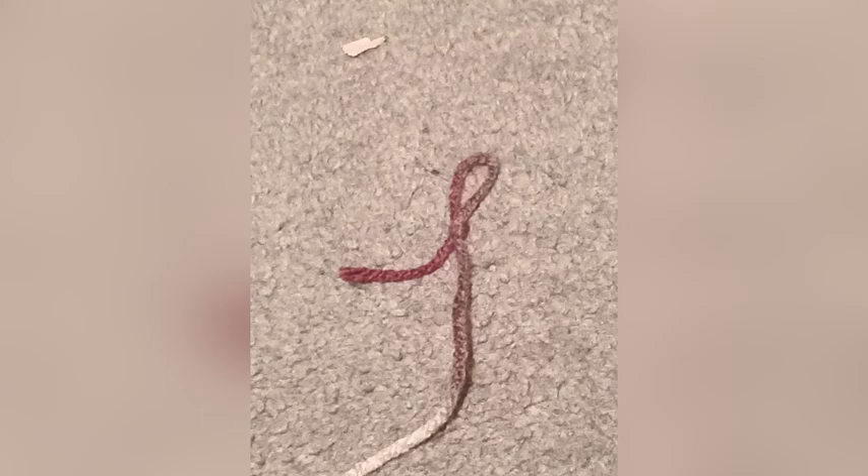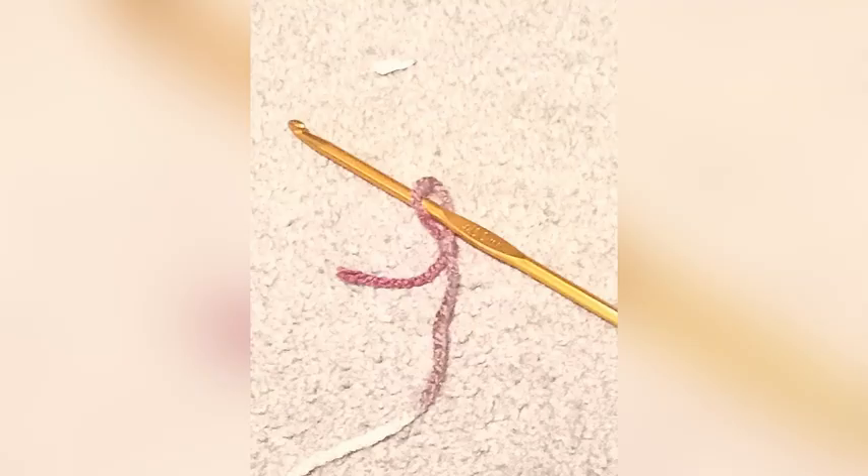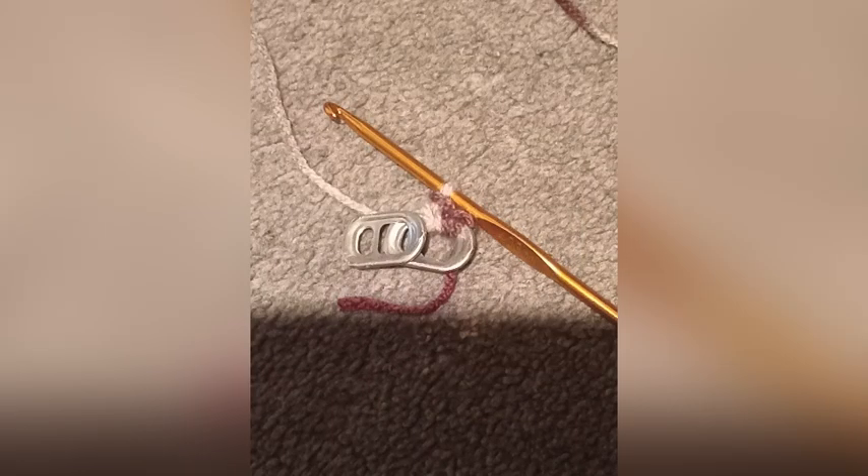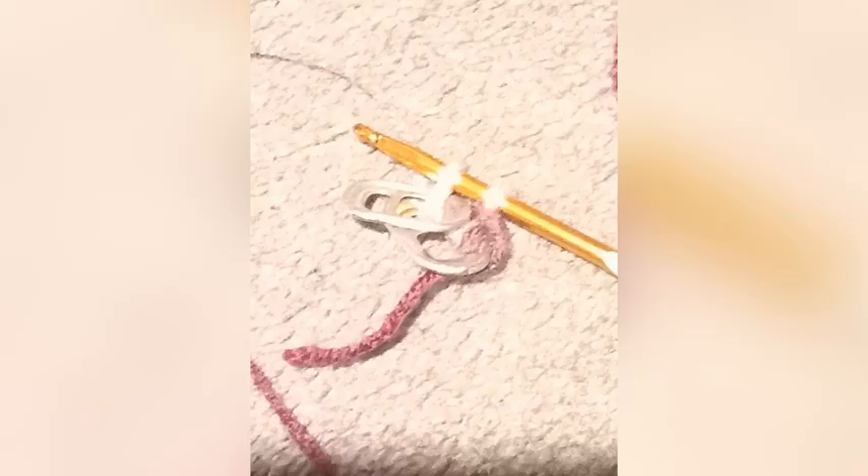Now you want to make a slipknot — it's pretty simple. Then you want to put your crochet hook through the slipknot and put it through the big hole in one of your soda tabs. Then you want to yarn over, pull through, and do a single crochet. Do that twice, then layer on another one and do another single crochet.